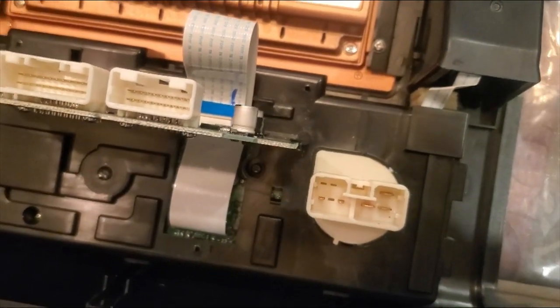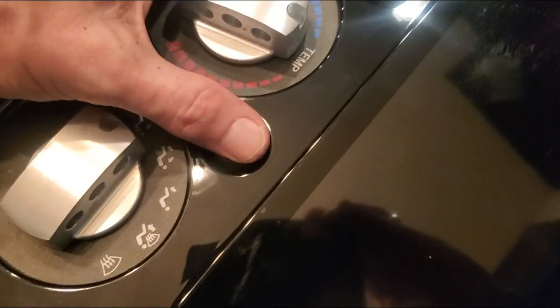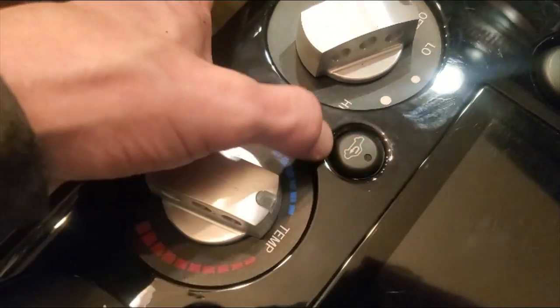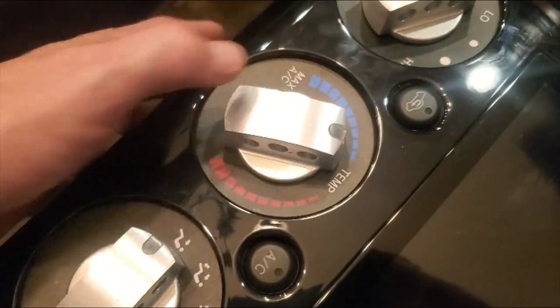Don't force it. That outer collar pulls up — get your fingernail under right here on both sides and pull up, and then the cable just comes out. Reverse to install it back. I'm going to put the final covers on. Make sure you get those clips on the outside, not the inside — I made that mistake. Make sure your buttons work and aren't sticky; I had to run a little sandpaper around the inside of those holes. Then I put the knobs back on. Now we'll go put it in the car.